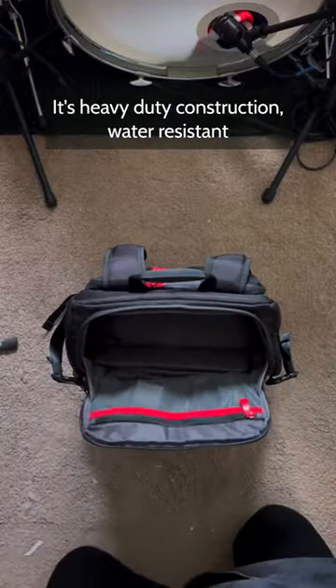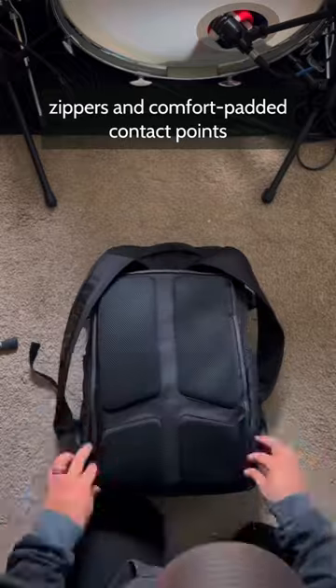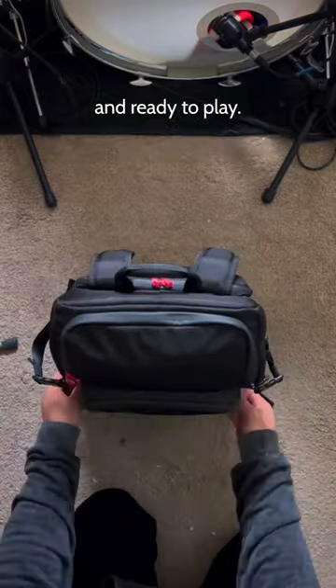Its heavy-duty construction, water-resistant zippers, and comfort padded contact points mean you can arrive confident, comfortable, and ready to play.